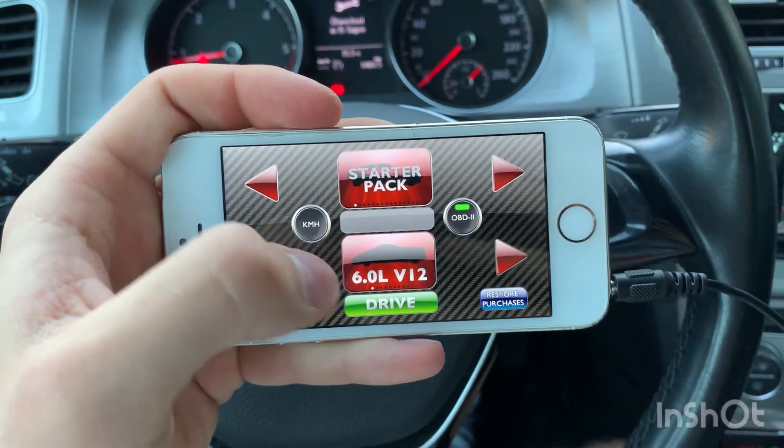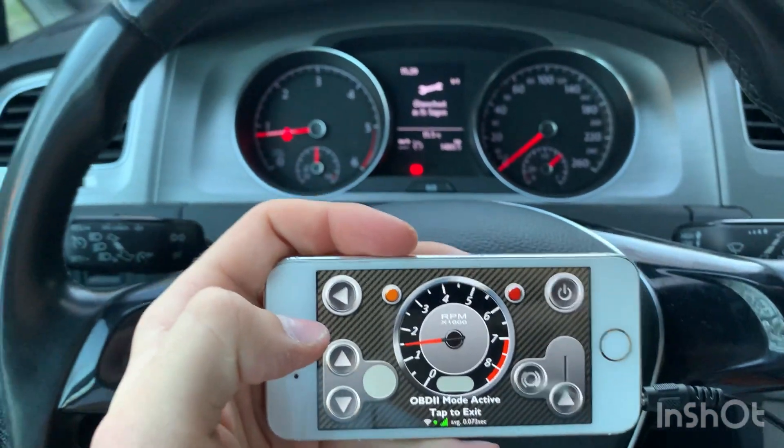Now push drive and it's synchronized with your car.